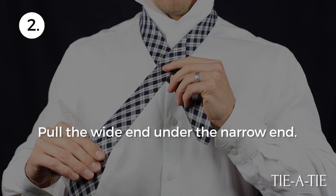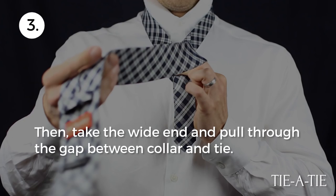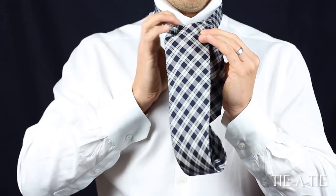Next, pull the wide end behind the narrow end of the tie. Now take the wide end and pull it through the gap between the collar and your necktie. Pull down on the tie to make sure this wrapping stays in place nicely.